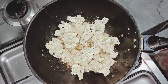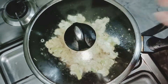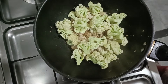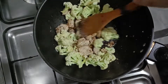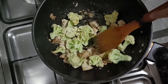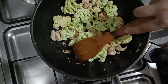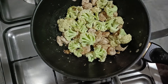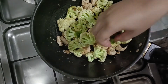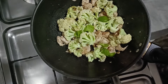We will cover it for 5 to 10 minutes and mix it. We will add a little gopi and cover it again for about 11 minutes so the gopi cooks through. If you like it, you can add less gopi. I put in a little bit and cover it again.